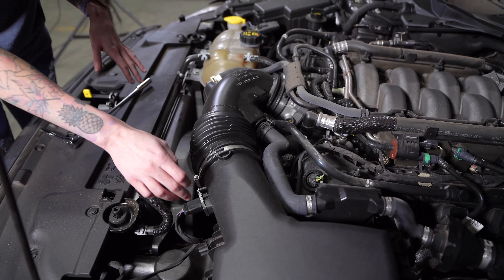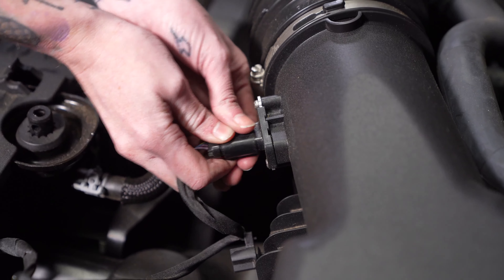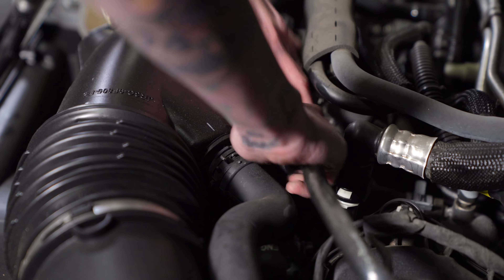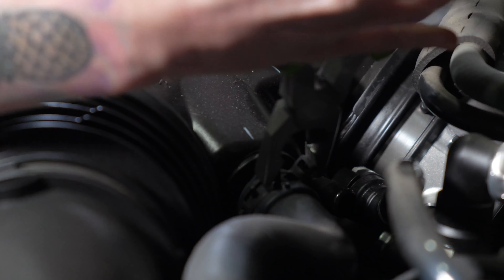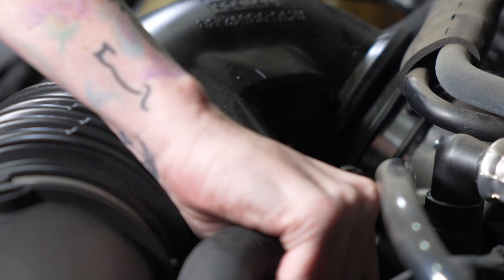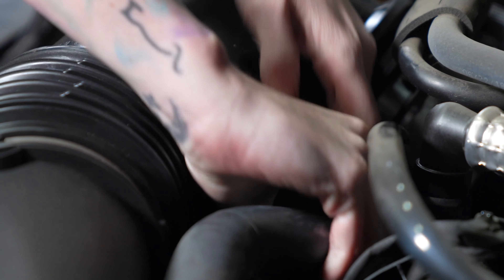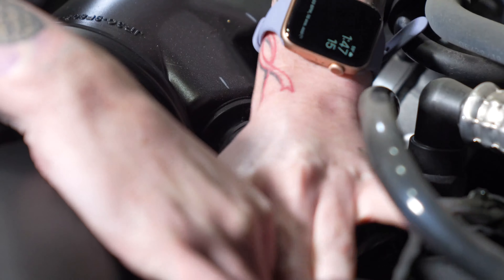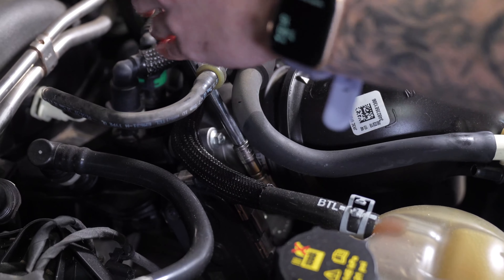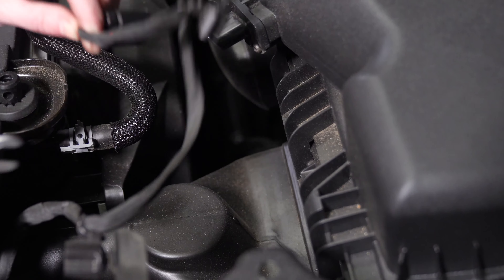Now you need to disconnect this sensor and these three lines from the stock intake tube. Loosen the hose clamp that's connected to the throttle body. Pop out this rivet securing the harness to the air box.